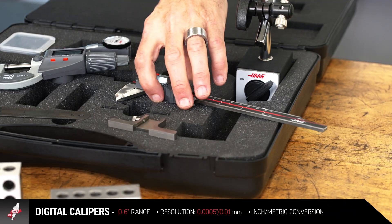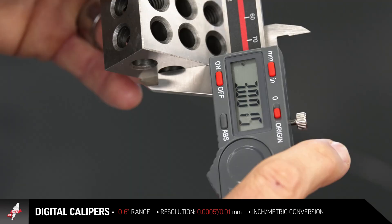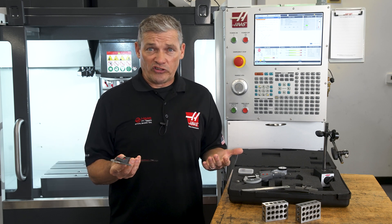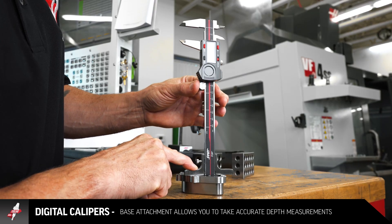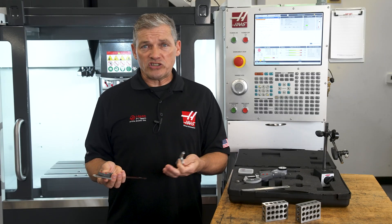Next up is the digital caliper. With its typical six inch range, this is great for checking dimensions in the one thou region. This is the tool for quick measurements on outside and inside surfaces, and if you clamp the included depth base attachment on here, you can even take accurate depth measurements. Add in easy zeroing and switching from inch to metric, and you've got a really versatile tool.